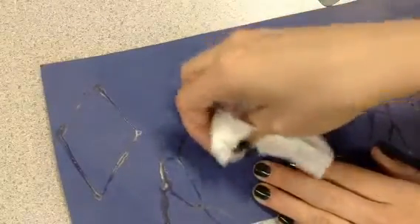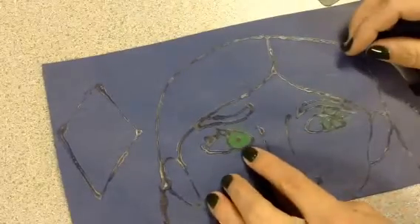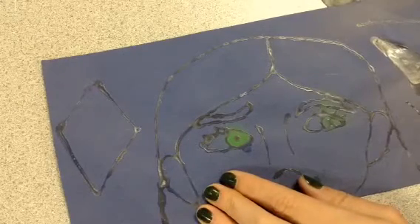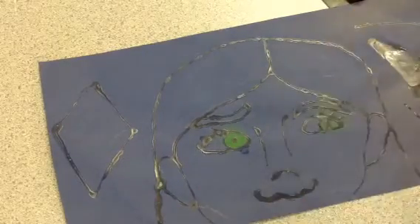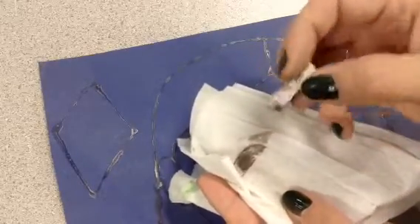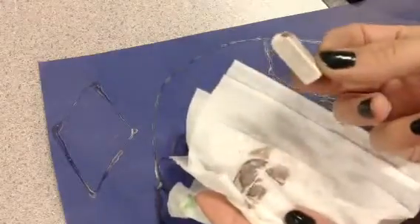I'm going to try and be careful not to get it up around here, but I might have to just add another color. Now that I've got green eyes, I don't want the eyeball to be blue, so I need to grab a lighter chalk. If your chalk looks dirty — see how dirty this white chalk is — you can always take your Kleenex and gently wipe it off. And look, it's already so much better. So much better.